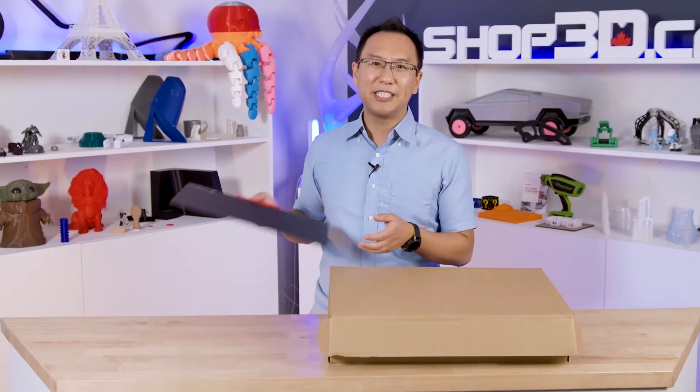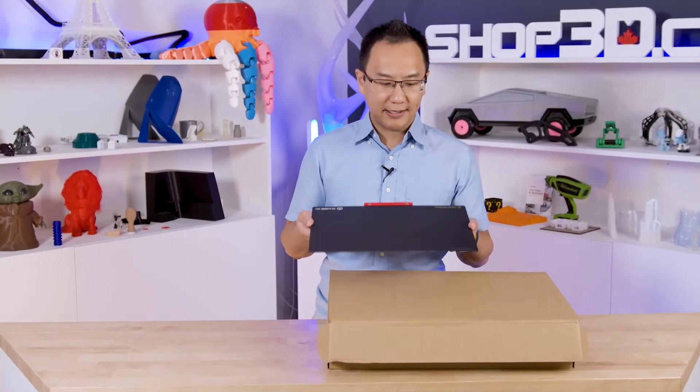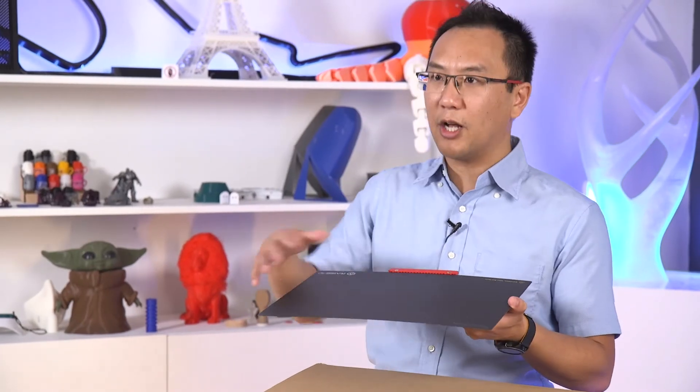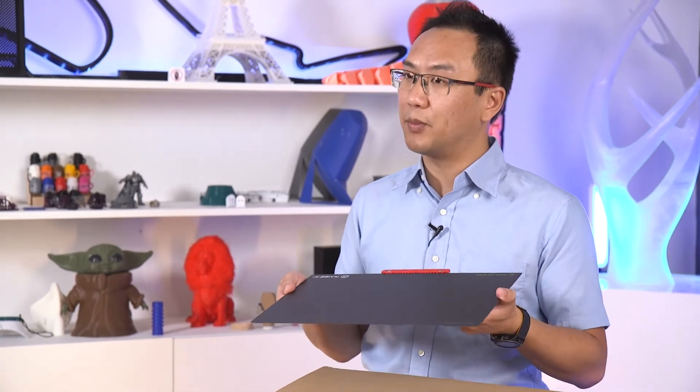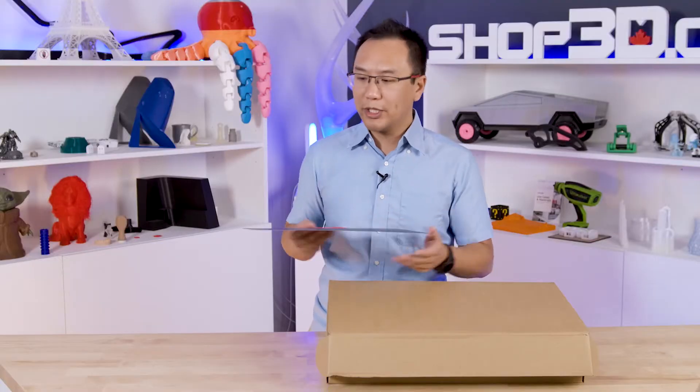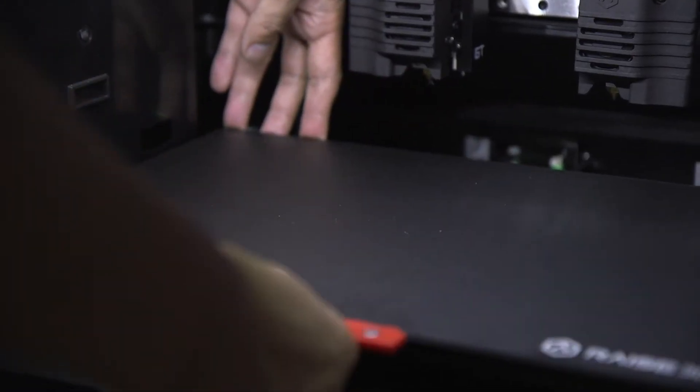Let's talk about the RAISE 3D E2 build plate. This is actually a build-tack sheet on top of a metal magnetic base. It allows you to print very well onto the sheet, making your prints stick during printing. But once it's done printing, you can just give it a bend and pop your prints off. And because it's magnetic, when you put it back into the E2, it's going to register perfectly.